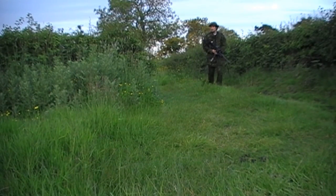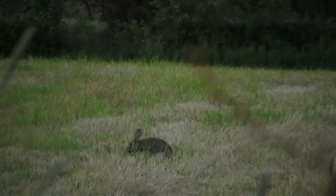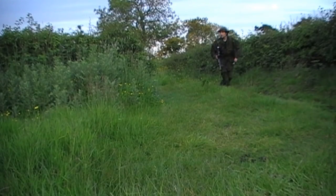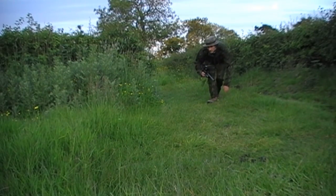Later on, further down the fields, I'm making my way through this gateway. Again, a spare rabbit about 30 yards away chewing fresh grass coming up through the silage field. So I ducked down, took the game bag off, and tried to get into a suitable position using the long weeds on the left-hand side of the screen to cover my approach.